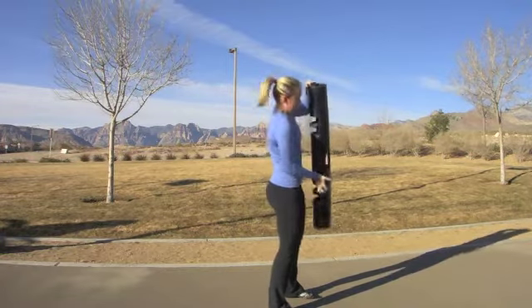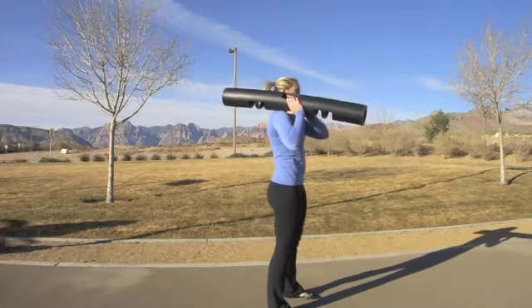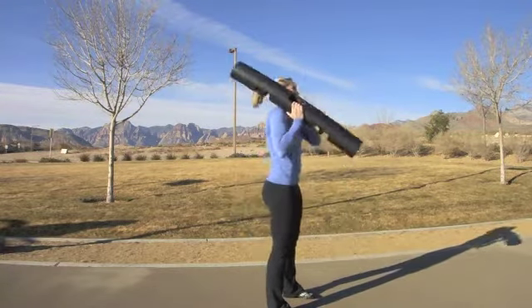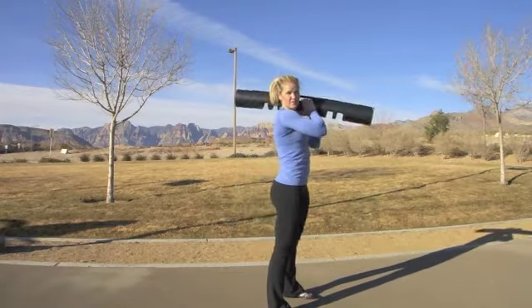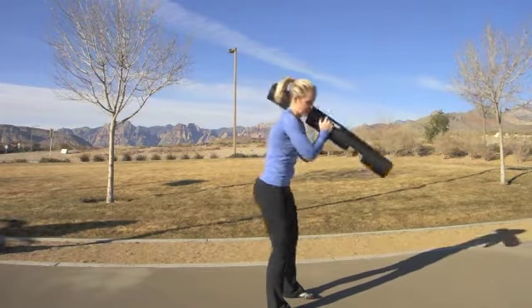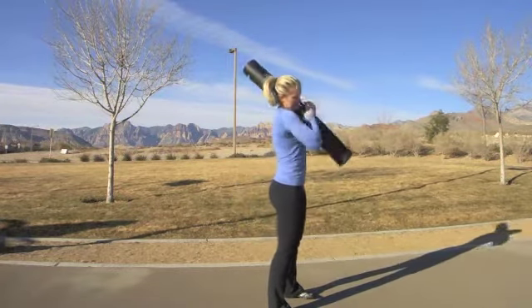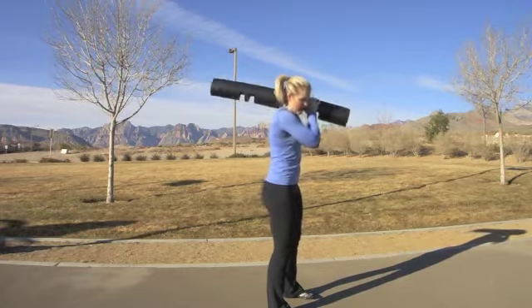I can bring it over the shoulder, maybe more into a vertical high position with the Viper, and change shoulders. Then from here, I could even change the lever length on the body, having more weight in front of the body, or making it a little bit easier by bringing the lever back.